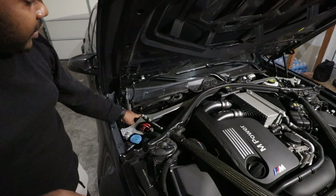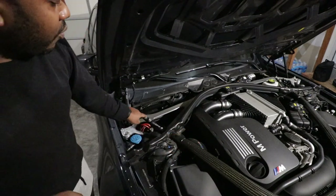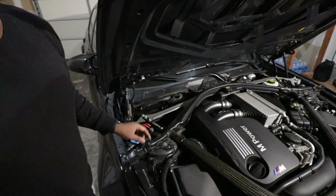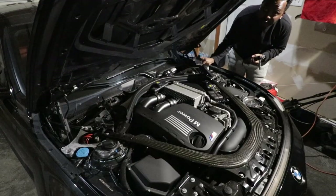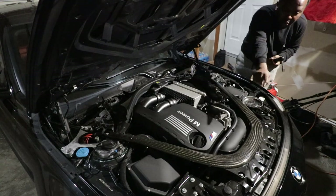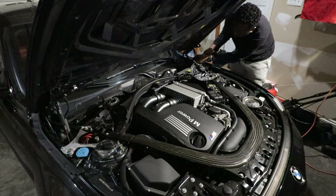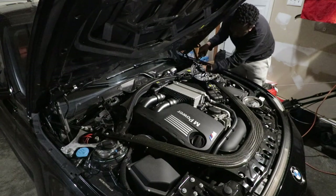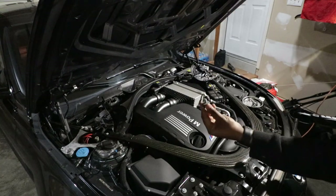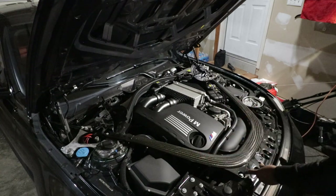After the cover is removed, you can see the bolts being used to secure the brace. We have eight bolts to remove in total — those are 13mm. Go ahead and move the plastic guard on the side and start removing all the 13mm bolts holding the strut brace. Remember, the two bolts on the front are shorter, so when we install it back, those shorter ones go on the front.